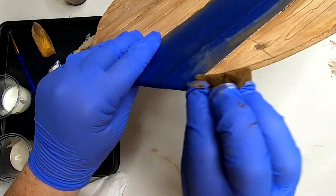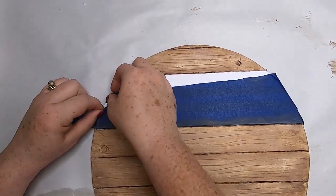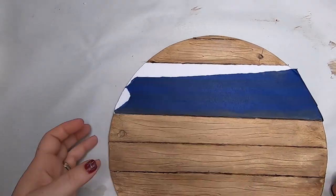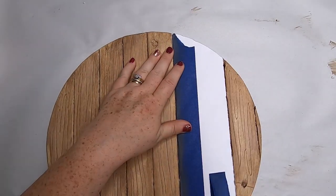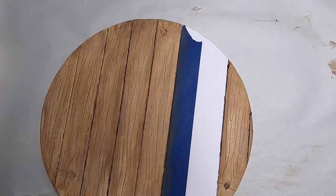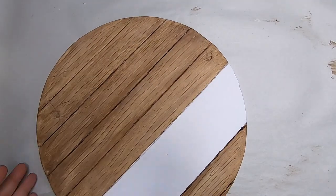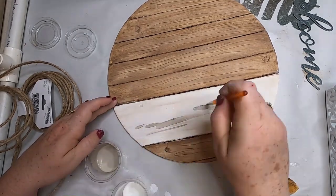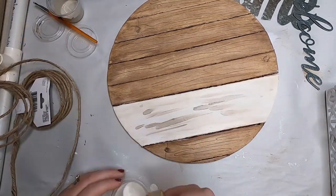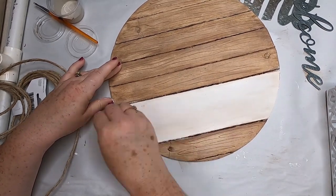Once that's all dry, go ahead and remove your painters tape. Be very careful around the edges — you don't want to lift that top layer of paper up, so peel it away slowly while holding the edge so you're not ripping the paper off the foam board. Now I want to color this section just a little bit, so I took the mineral chalk paint and clear wax and did a thin layer over this stripe to add a little bit of color.